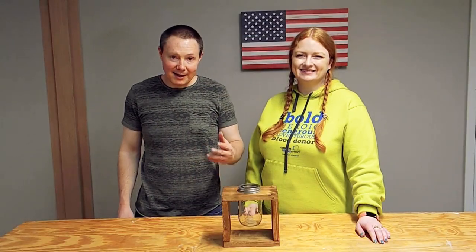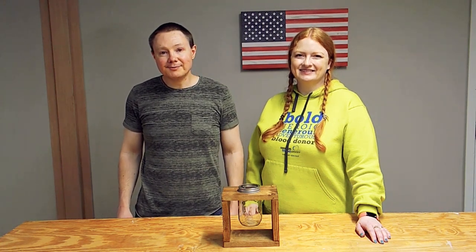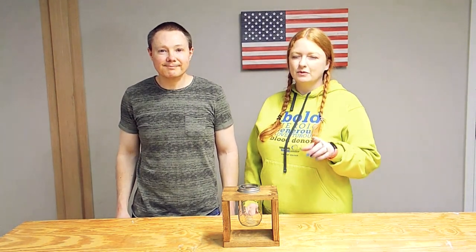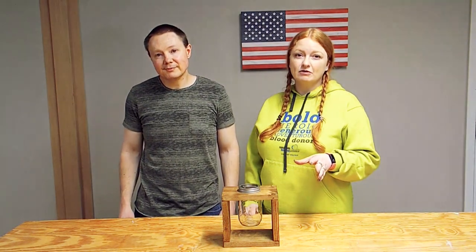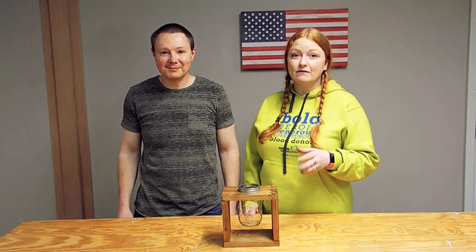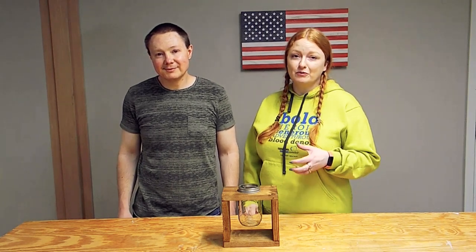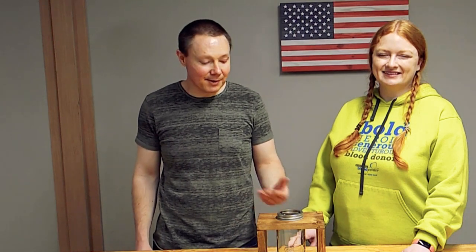It's another inexpensive and easy-to-build project that you can make a good profit on, and these things really sell. Just take a look around online — these sell all over the place. Really check out Etsy; these are priced anywhere between $25 and $30 a piece. It does not cost that much to make them and you can batch these out very quickly. At today's prices, counting the wood, the jar, and everything you put into this — some nails — you're talking $6 or $7 a piece, and you can sell them for $25 or $30.